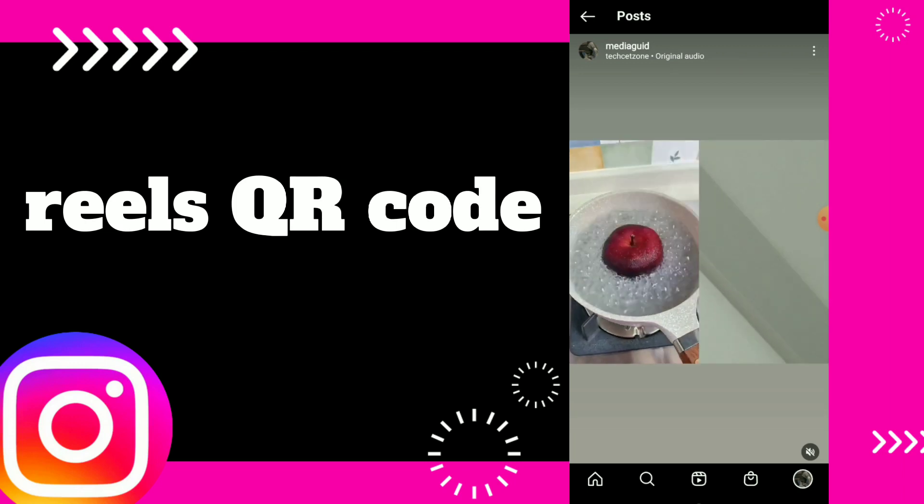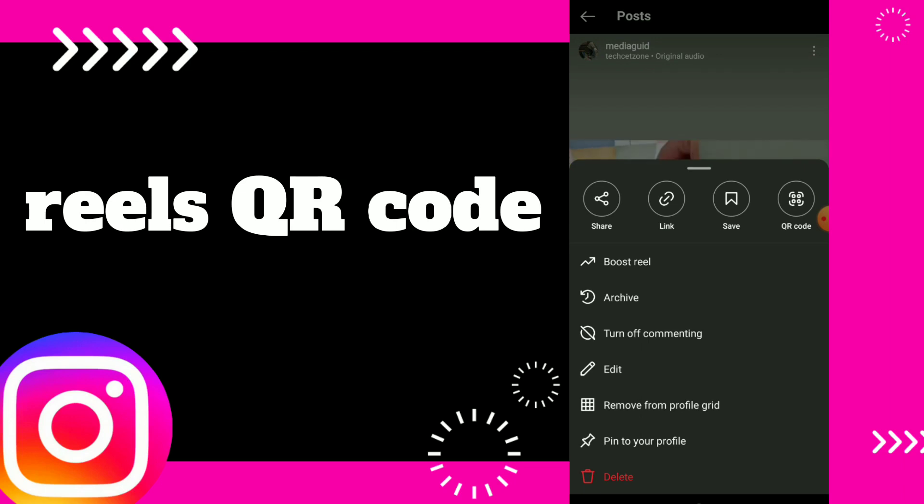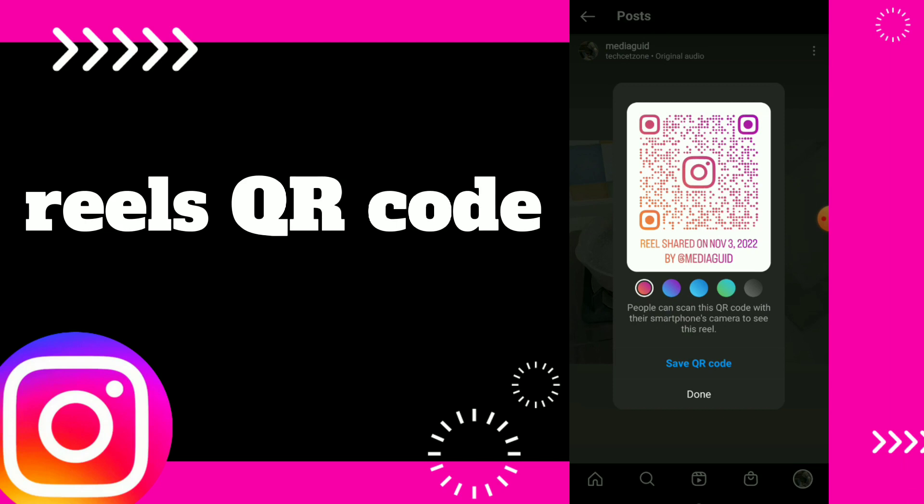Now, all you need to do is click on those three points up there and now click on QR code. Wait for a second and this is your Reel QR code.